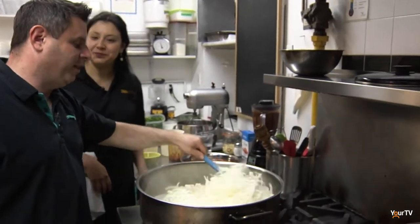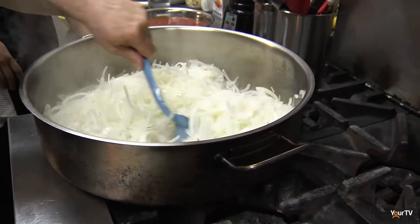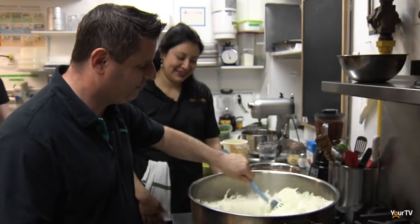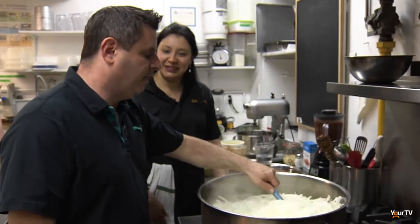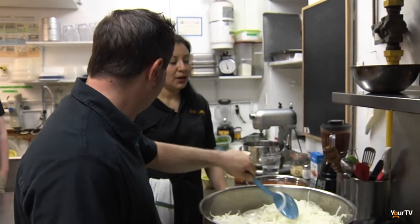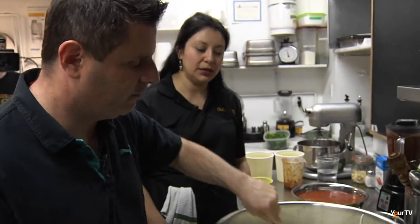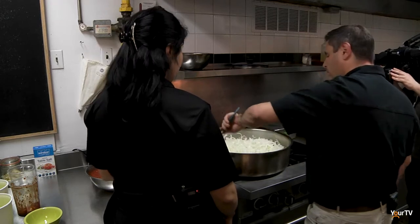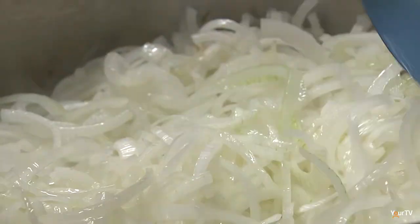My wife makes me do a lot of onion work at home — I think she just likes to see me cry! We chop a lot of onions here and sometimes we do cry. What I love about Chilangos is that it's real food — nothing's being boiled up or warmed up in a bag. We get our fresh ingredients. We take the time in the morning to poach the chicken early and pull it all apart.